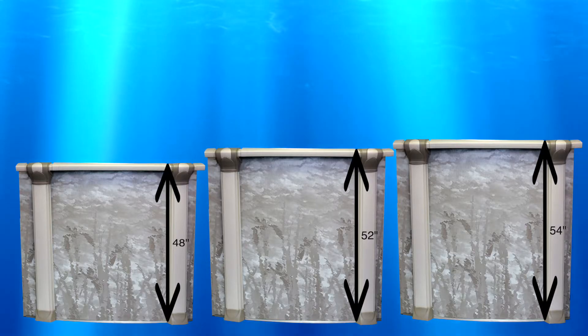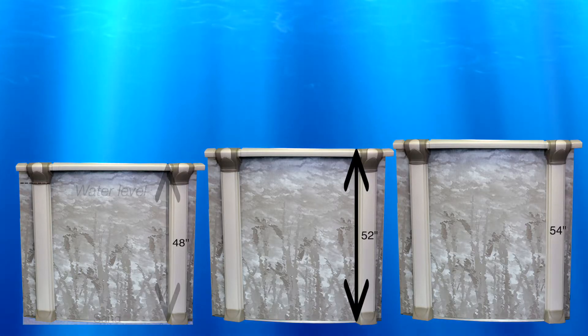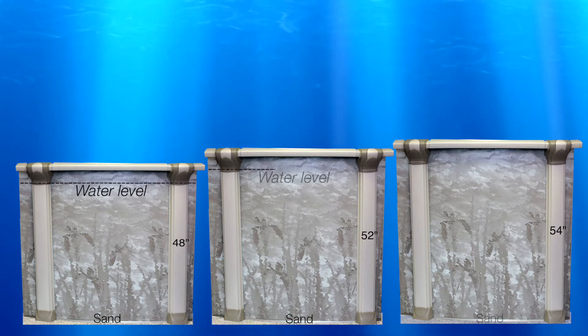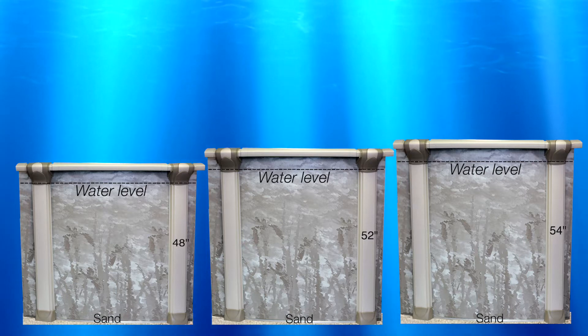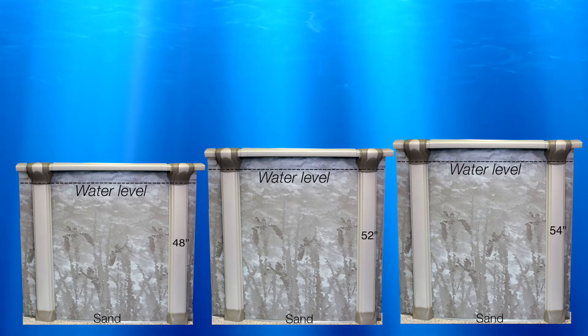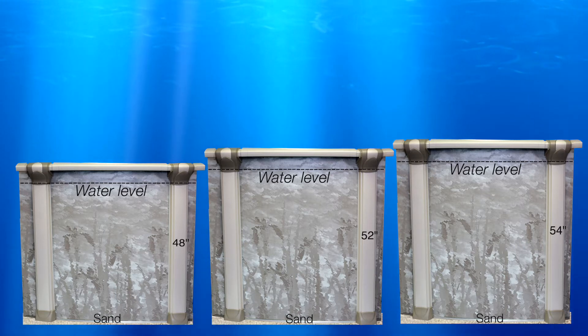Typically, a pool is filled four inches from the top and has sand on the bottom underneath the liner. A 48-inch pool wall typically has 42 inches of water. A 52-inch pool typically has 46 inches of water. A 54-inch pool typically has 48 inches of water.